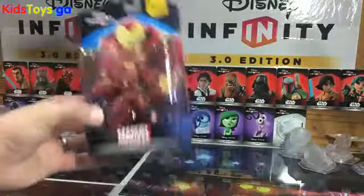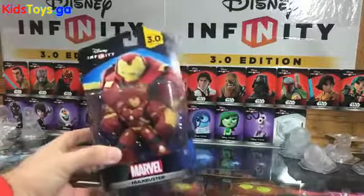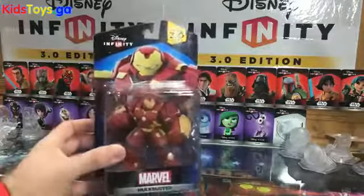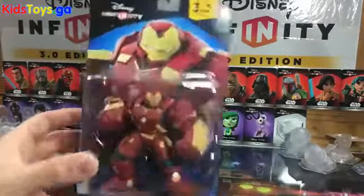First thing is, it is a heavy figure. You can hear the thump. It is probably the heaviest figure I have seen in this game. I cannot believe how dense and heavy this figure is. But let's open them up and take a close look.